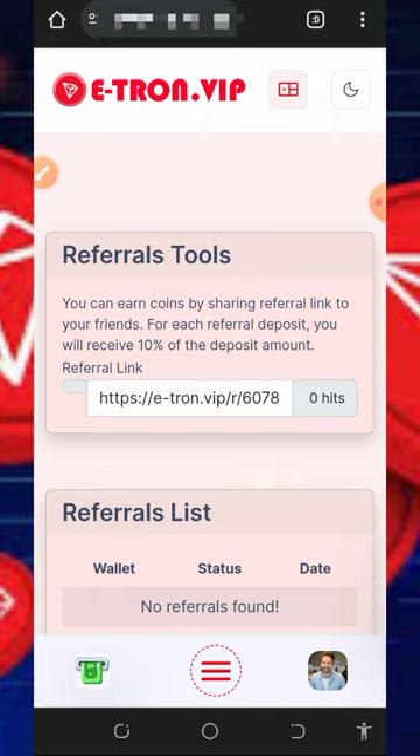That's how this platform works. You can start using it today to mine TRX every single day. Thank you for watching — if you found this helpful, please consider subscribing and stay tuned for the next video dropping on this channel.